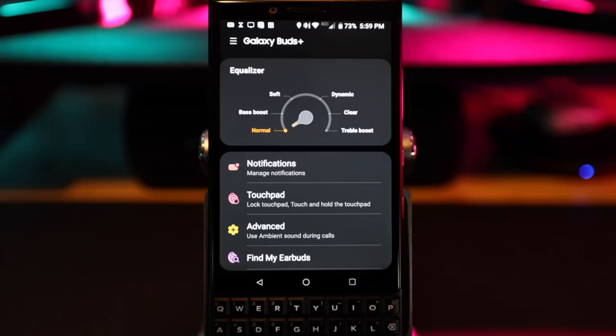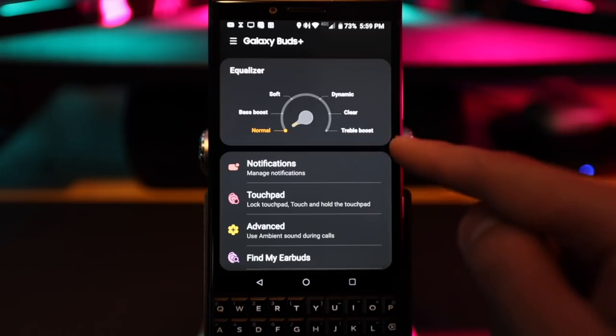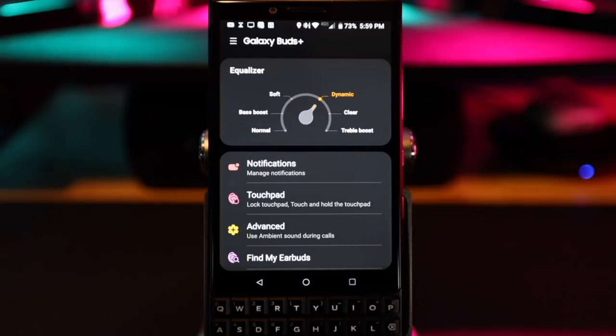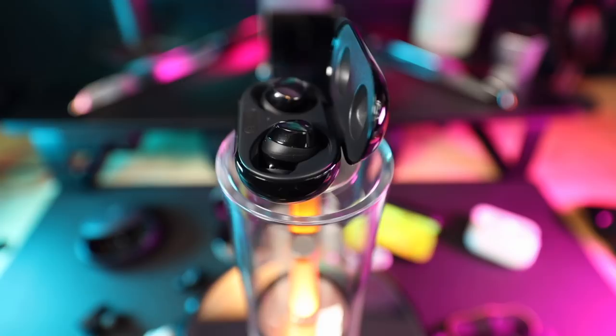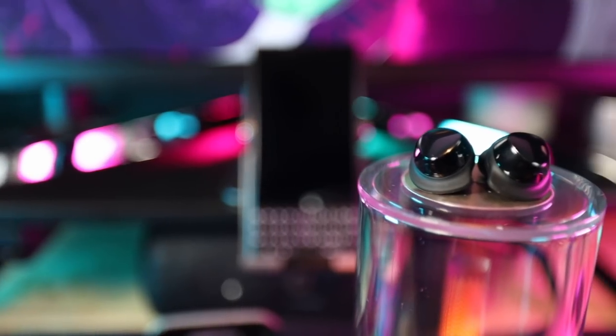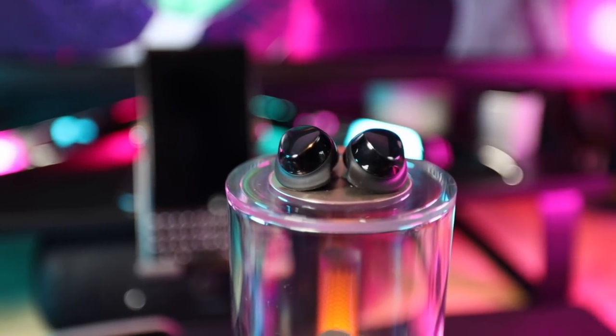When you get into the app, the first thing you should do is set your equalizer to Dynamic. That is the best equalizer setting in my opinion, because with bass boost, soft, clear, and treble it's either too bassy and muddy or baseless and hollow sounding. The dynamic equalizer gives you a very satisfying and deep bass without overpowering the mids and highs, giving you a crisp, clean, and balanced sound.